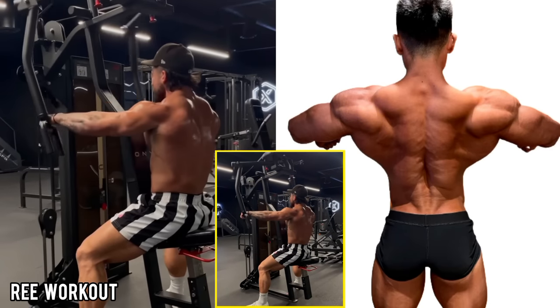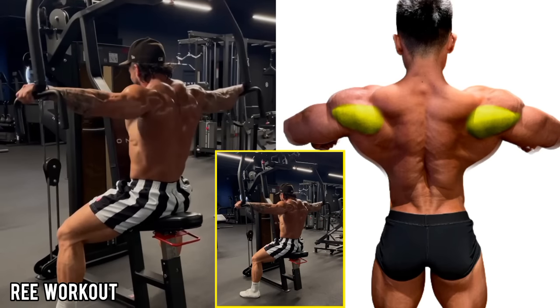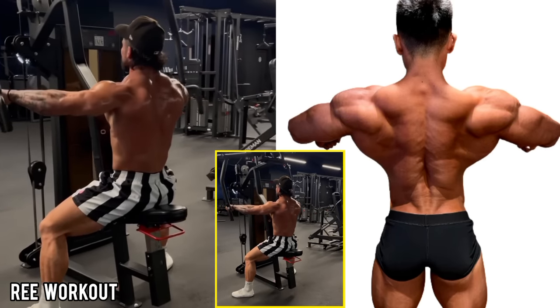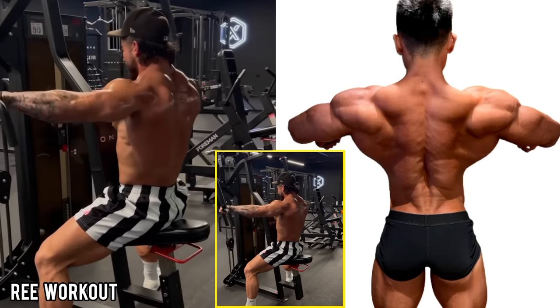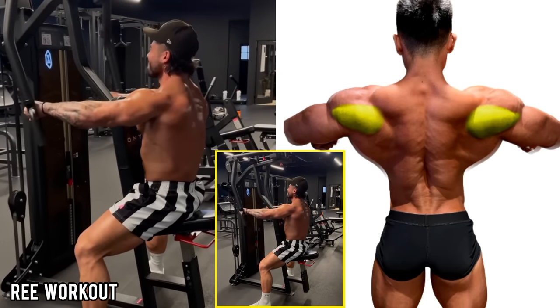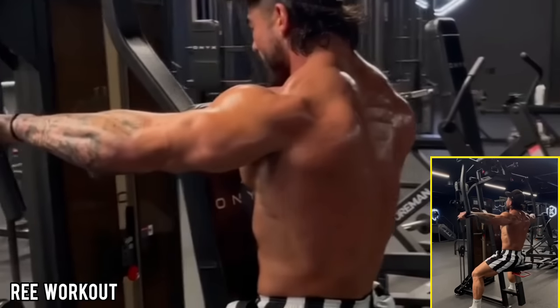Seated Machine Rear Delt Fly: Sit facing the rear delt machine with your chest against the backrest, and grab the handles directly in front with arms outstretched at shoulder level. Pull the handles back in an arc as far as possible, keeping your elbows high and arms parallel to the floor.